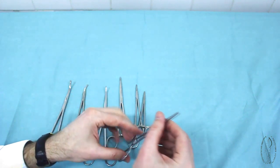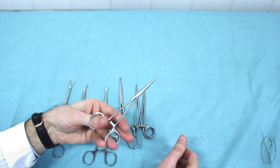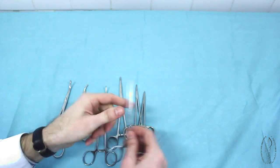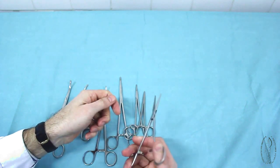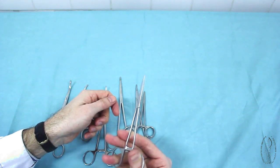During manipulations with hemostatic instruments, it is important to open their ratchet not only with the right, but also with the left hand. This fact increases the efficiency of the surgeon's or assistant's work.